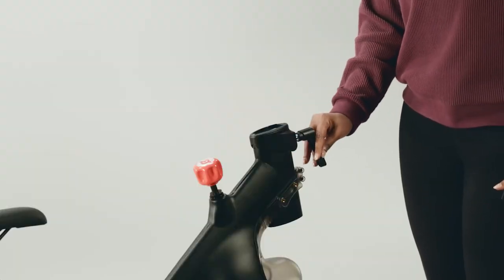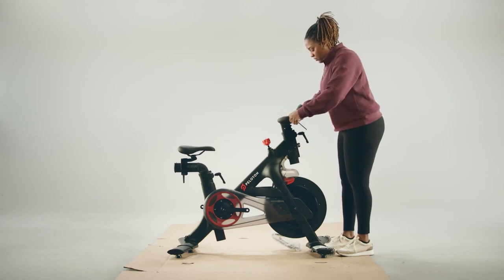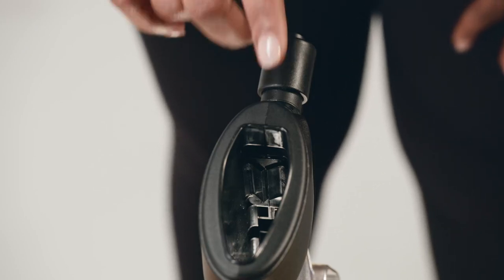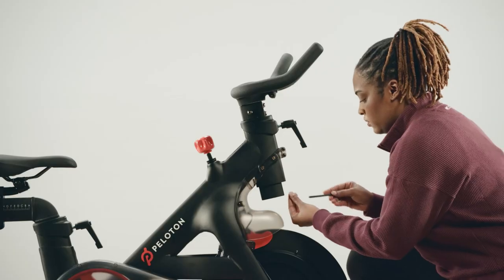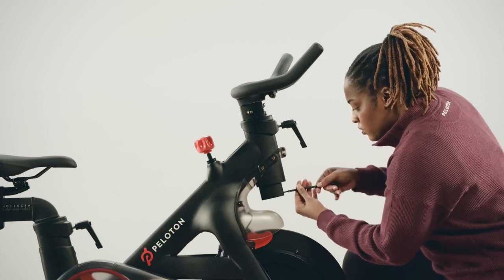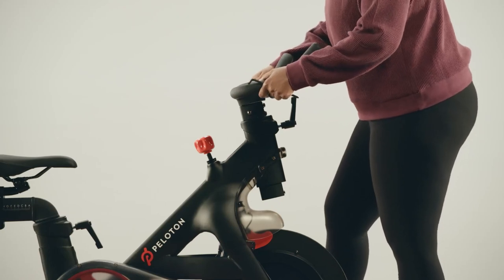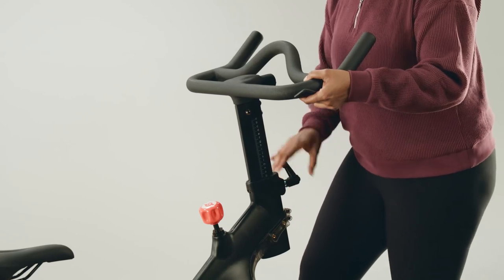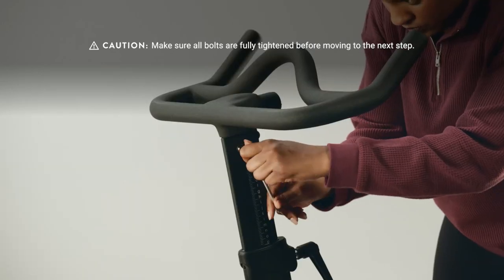Loosen the handlebar L-handle and fit the handlebar post into the head tube, letting it sit in its lowest position. If you have trouble getting the post in, a plastic clip inside the head tube might be in the way — reach down and press both sides of the clip flat against the front of the head tube. Add bolt E to the end of the handlebar post and screw it in using a Phillips head screwdriver. Tighten the L-handle and try wiggling the handlebars, then move the post to its highest position and try again.